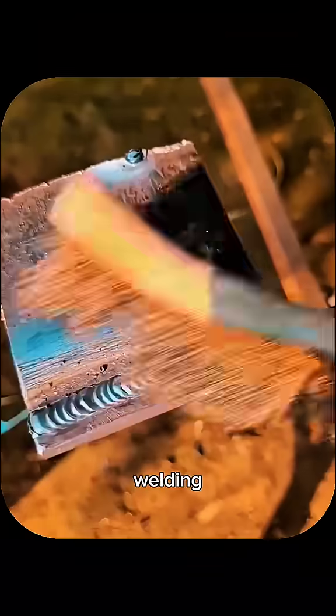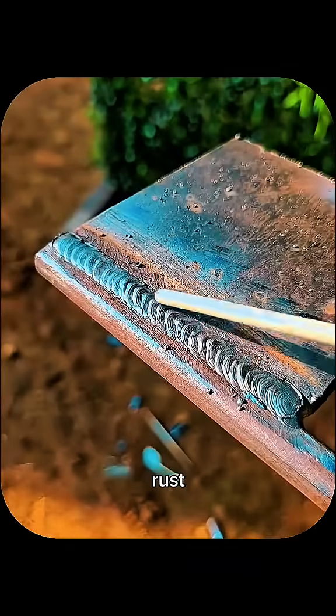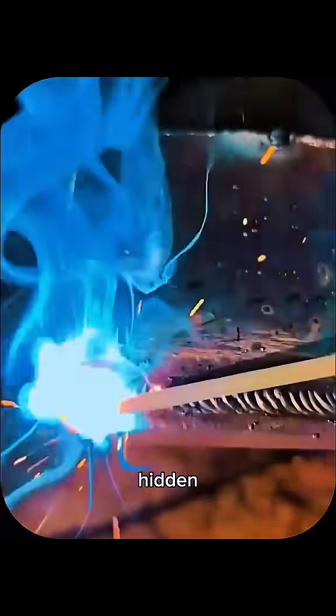Proper cleaning of the base metal before welding is essential, as dirt or rust can cause porosity and weak spots. Finally, practice is the hidden key — running multiple beads, adjusting technique, and checking weld quality builds confidence to perform perfectly during company test exams.